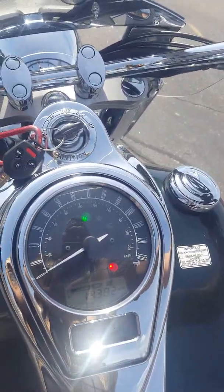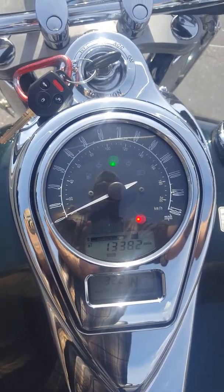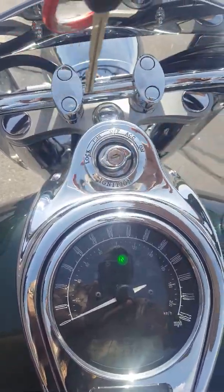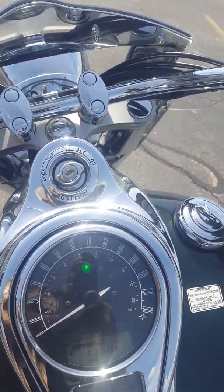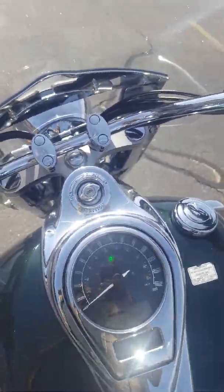I've got it in neutral, so why don't we give it a listen. Once I have the bike running, I can take the keys out and it'll stay running. So the keys won't scratch up the chrome. That's always a good thing.